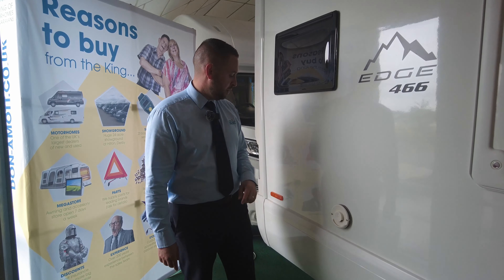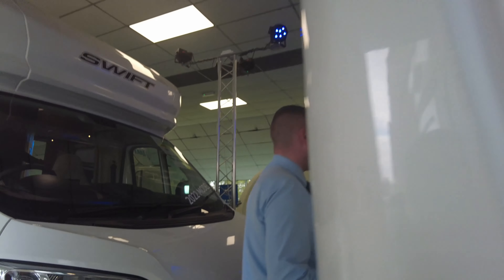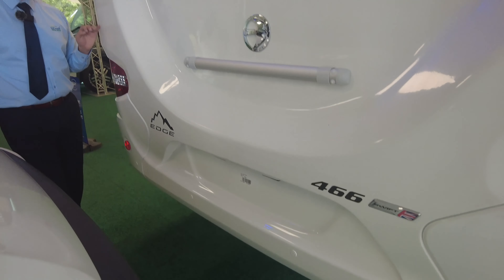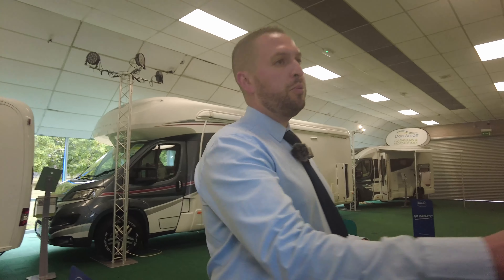Round to the back we do have the fittings for a bike rack if you wanted to add one. We do also have rear parking sensors — you can just see them, they're colour coded into the bumper just there. Round onto the passenger side you've got an opening here.